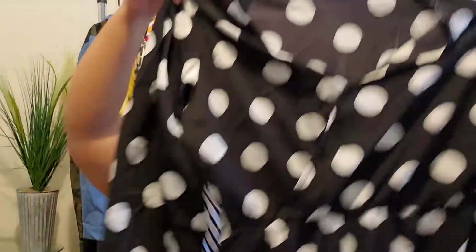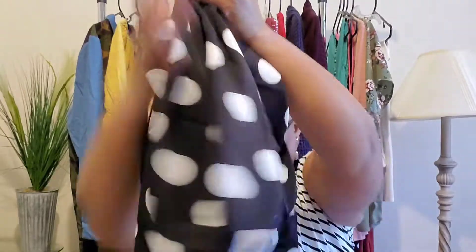Are you ready for the last item? It is a jumpsuit, and it is also polka dots — I love polka dots. I also got this in a 4X. It's going to be interesting to see how a jumpsuit fits. It's black and white. Oh, this is cute! It does stretch in the waist and has a little button. I'm excited to see how this is going to look on.